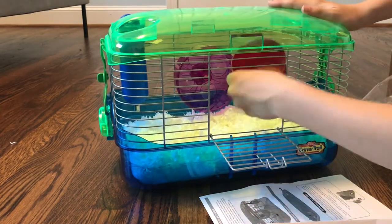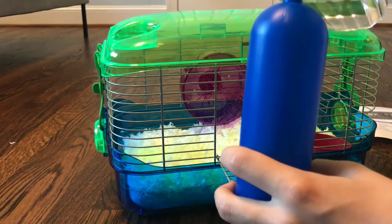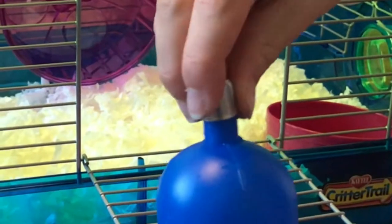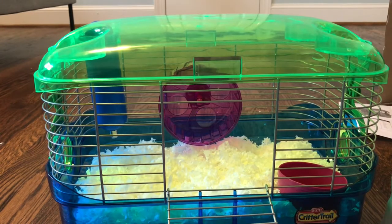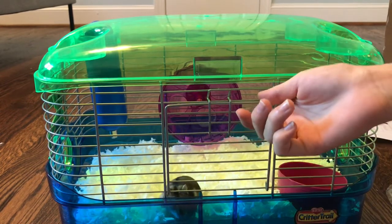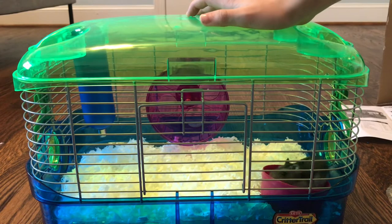I'm going to open the door and put the food dish in the back. Now I'm going to try to get water in here, and then close this up. So now let's get our hamster. And now let's close this up because I don't want her to escape — take a look for a few seconds.